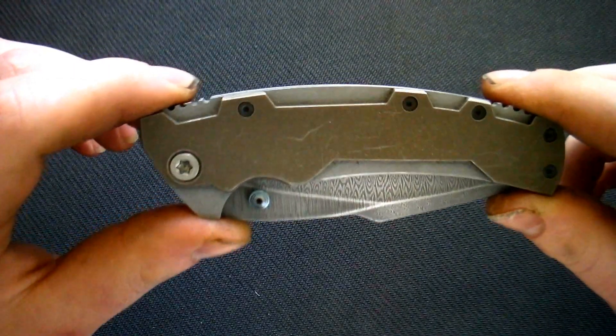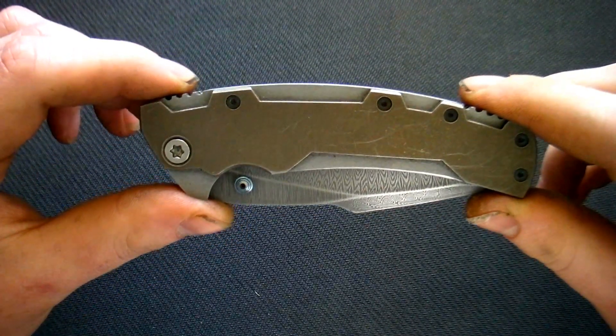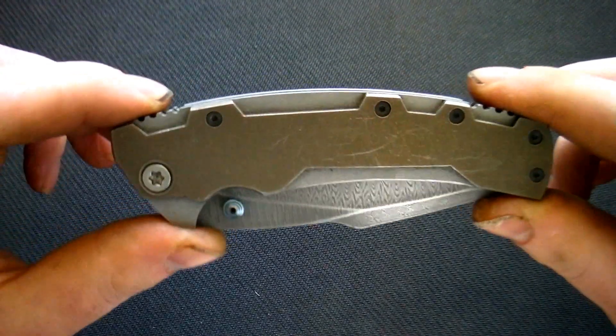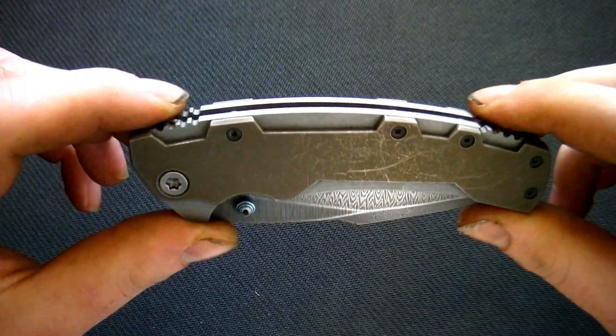This knife is special for us because, first of all, we made it in probably two or three days and it turned out flawlessly. And the second is, it's our first folding knife from Damascus, to which I'm going to get in a moment.